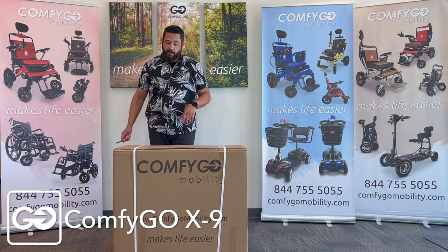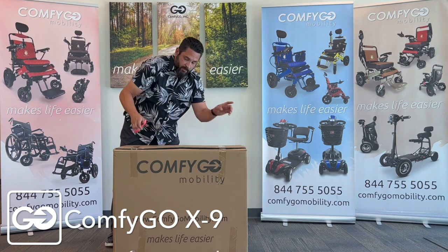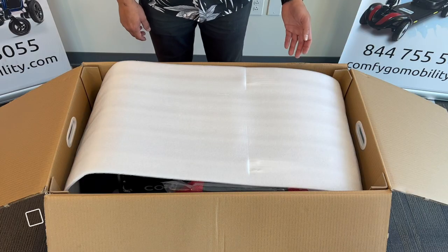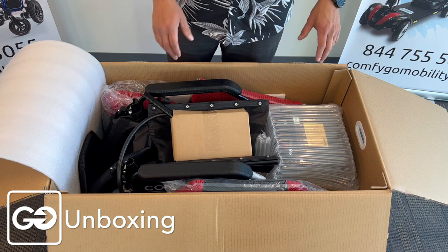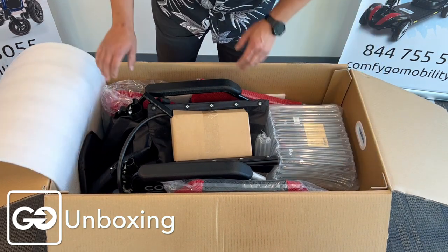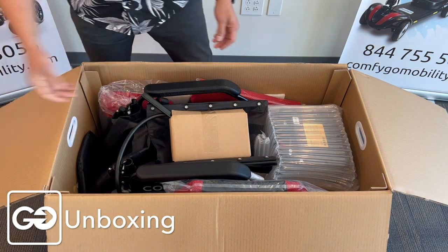Take standard house scissors and we're going to cut the straps off the box. So this is the packing here. You're going to notice, first thing, that we have a very nice, robust packing process here, so your chair will be protected very well. We've got some corner pieces here to protect it from falls, so when you get your chair, it's going to be in very good condition.